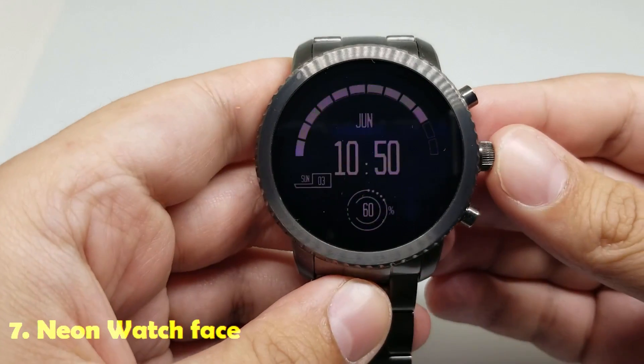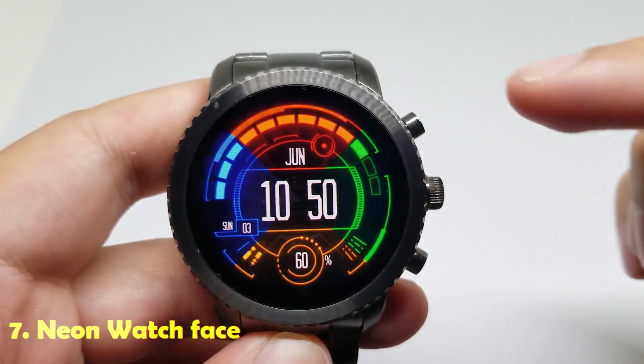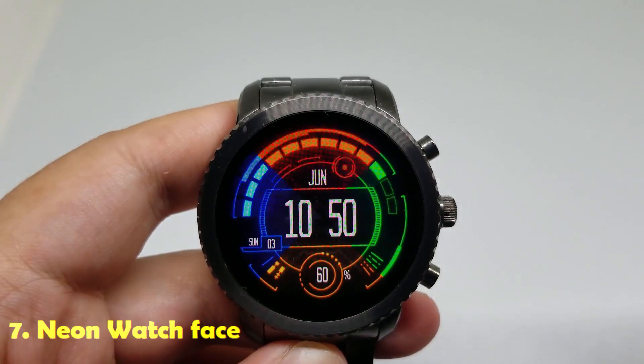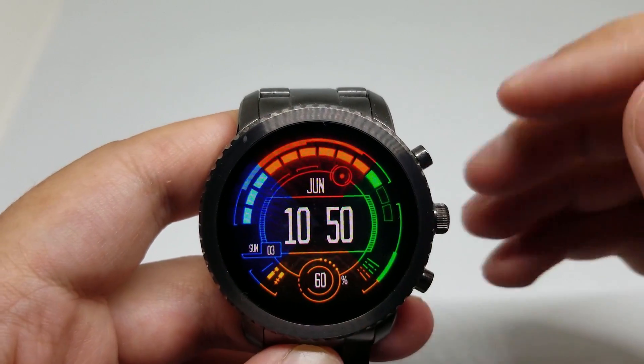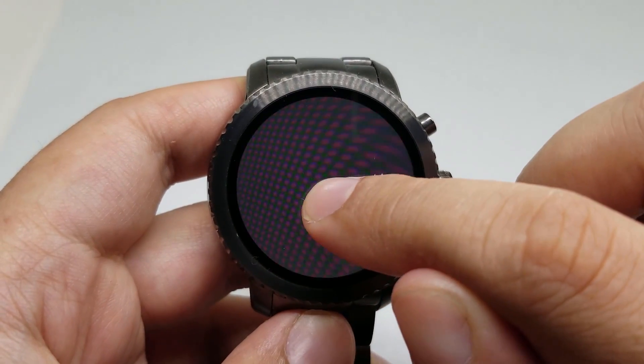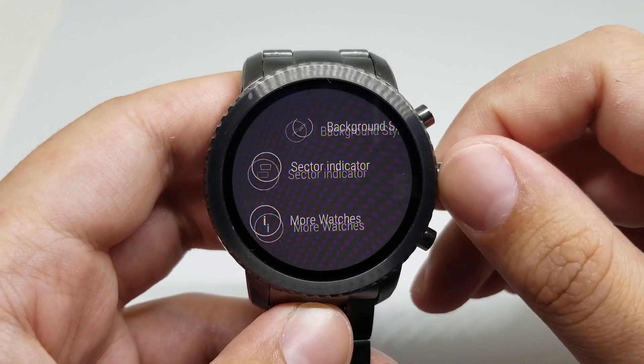Number seven is Neon watch face. This is the look of the watch face — big digital clock. And you can customize the watch face as well: time format, background style.